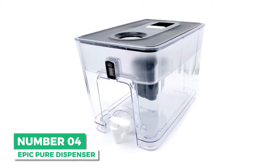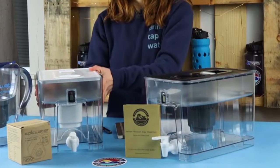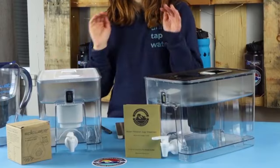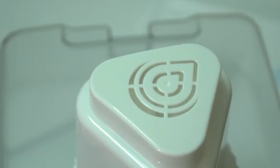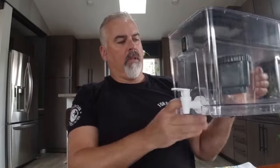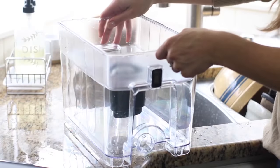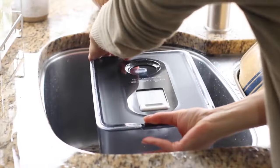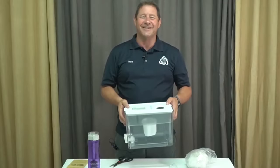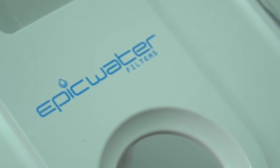Next is the best dispenser option: the Epic Pure Dispenser. It may look like your typical dispenser, but the Epic Pure Water Filter Dispenser is anything but. Capable of filtering up to 99.99% of over 200 contaminants, including fluoride and lead, this countertop water filter dispenser has been certified against NSF ANSI standards. It works by using gravity filtration, and its bottom reservoir can hold up to one gallon of filtered water, which is enough for a small group of people to have fresh water all day. The Epic Pure Water Filter Dispenser is made with pure BPA-free plastic to ensure no other chemicals are leaking into your water.